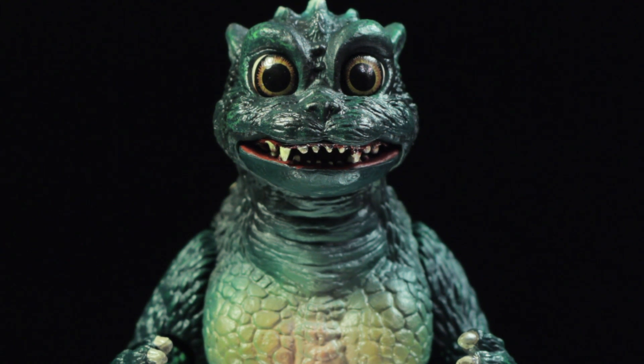If you all have not done so already, definitely check out the 1994 film Godzilla vs. Space Godzilla — it is simply fantastic. SH MonsterArts' Little Godzilla is another fantastic release in the SH MonsterArts line. Little Godzilla has a fantastic sculpt, fantastic paint applications, good accessories, and a good range of articulation.